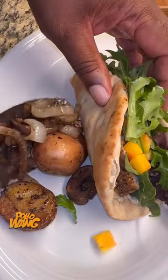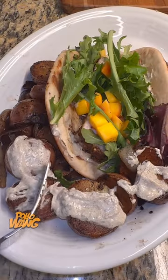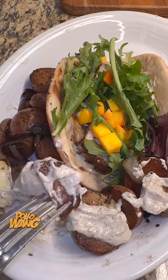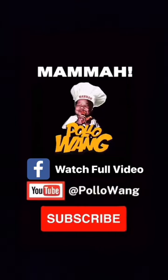And she was looking at me crazy like, jerk mayo with mangoes. We don't know nothing about that. And I'm like, for real? Y'all don't jerk your mayo? Mama, she ain't paying me no never mind. Mama, he ain't paying me no never mind. They ain't paying me no never mind.